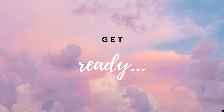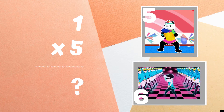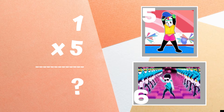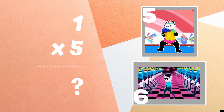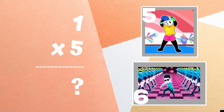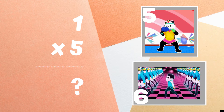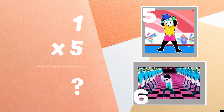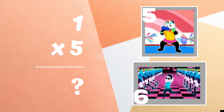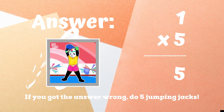Get ready! One times five equals — copy the dance moves next to the number you think is correct. Five is the correct answer. If you got this one right, excellent. If not, five jumping jacks. Ready, go!